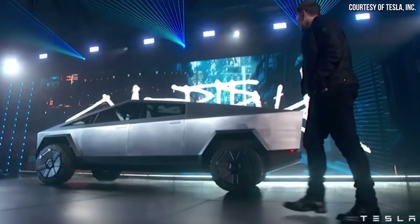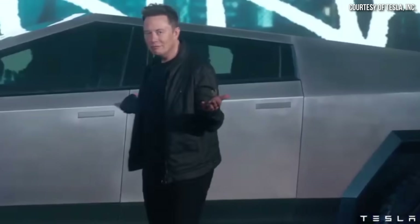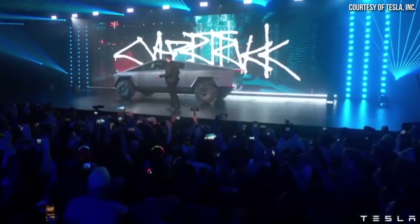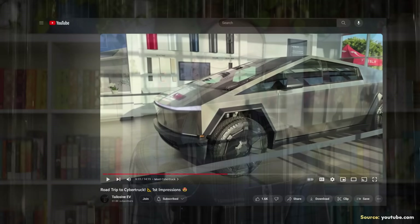I want to talk about the aerodynamics of the Cybertruck and how much range I think the first version will have. Specifically, I want to discuss the battery size, because Drew, who runs the YouTube channel Telosive EV, recently visited a Tesla showroom where the manager shared that the battery size was 123 kilowatt-hours for the truck on display. According to the VIN number, this appears to be a dual motor version. Drew noted this may or may not be accurate, but the number appears to be right.